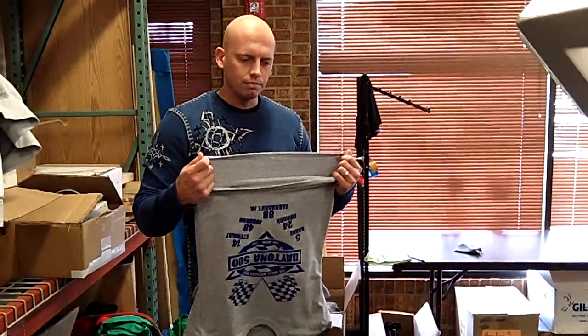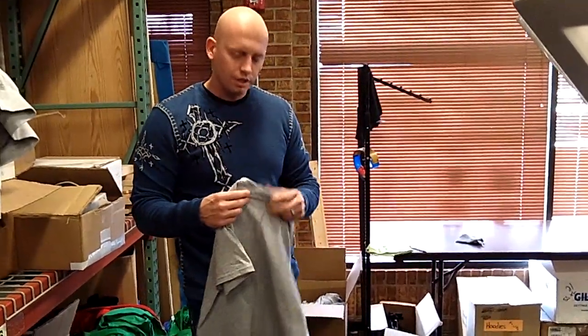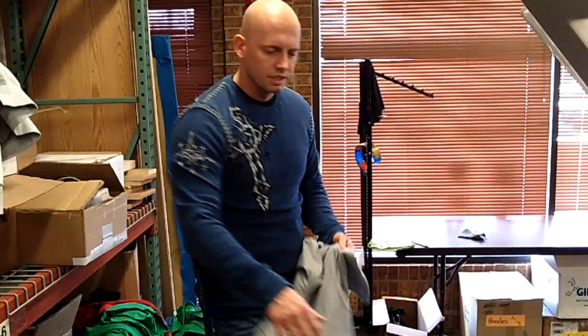Hey guys, welcome to All American Awards in Apparel. Today we're just going to show you the proper way to put a shirt on a pallet. This shirt right here is a youth large, so we're using the 16 by 16 pallet. All you've got to do is grab the corner.